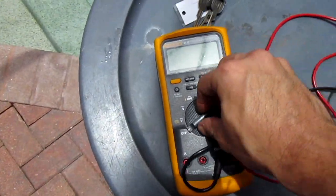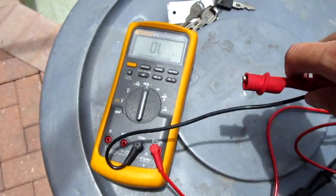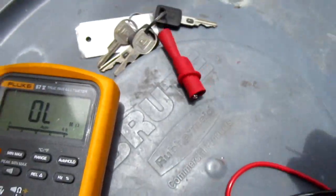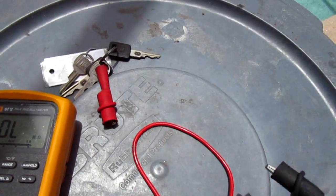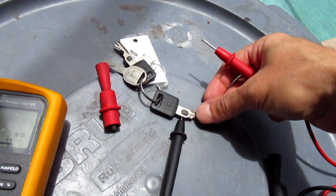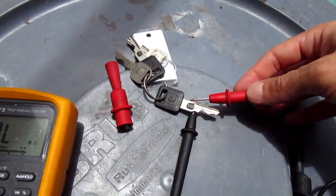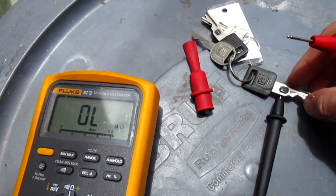First of all, you need a voltmeter. A Fluke meter is pretty cool if you're looking to buy one — I'm not advertising for them, but it's a great unit. You have to put one lead on there, put the key on top of it, get both leads on both sides of the chip, and check the resistance of the key.